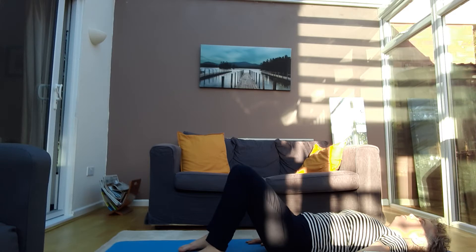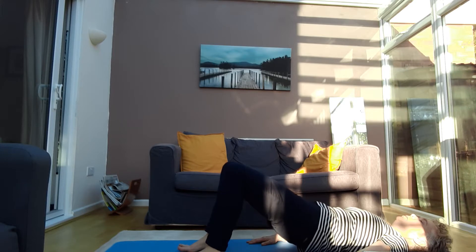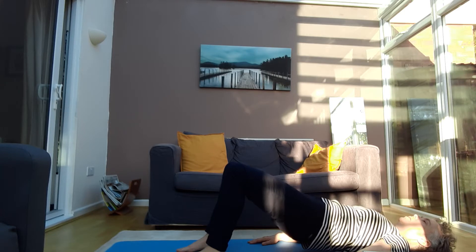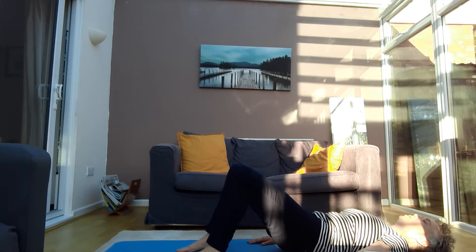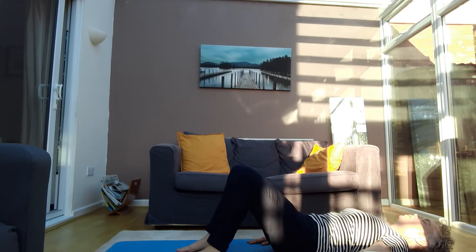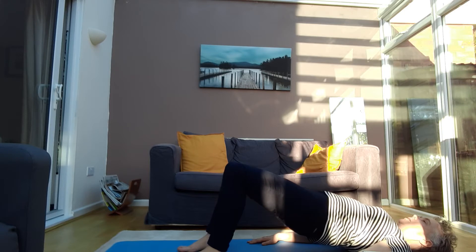We're going to do that level two more times. Breathe in to prepare, breathe out, press into the ground and curl all the way up to your shoulders. Breathe in at the top, and as you breathe out come down slowly. If you want a stronger workout for your legs, you can stay up for a couple of breaths. Breathe in at the bottom, breathe out, press your lower back into the ground and peel up to a nice straight shoulder bridge. Come down and back to neutral spine.